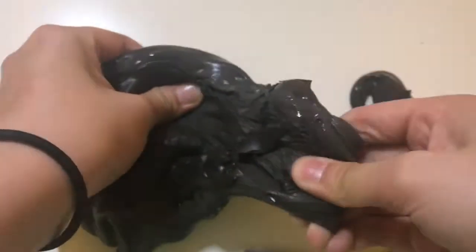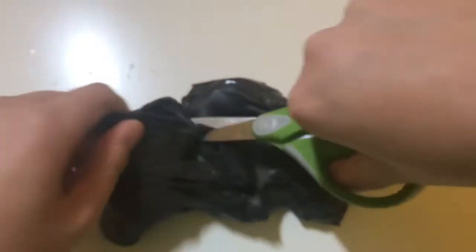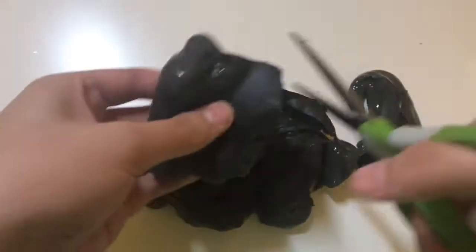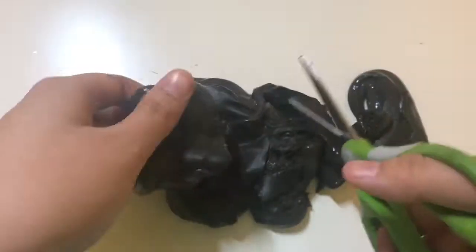Just a disclaimer — please be careful when you're using scissors. I know it looks like I'm aggressively stabbing the slime right now, but it's only because I'm using double speed for this video. So if you are going to use scissors, be careful or have adult supervision when doing so.